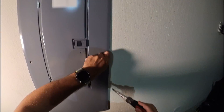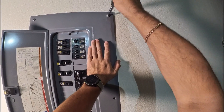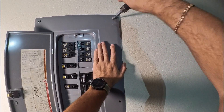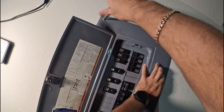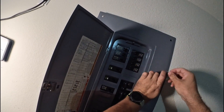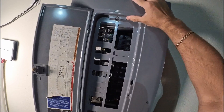The last two bolts will be the hardest ones. Just push on the cover, unscrew one and do the same to the last one. Carefully remove the cover — there you go.